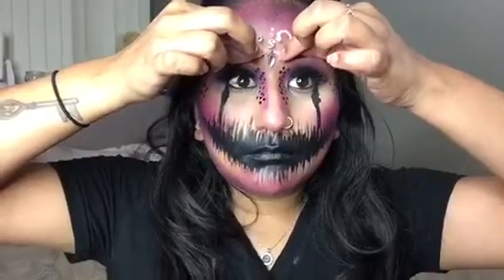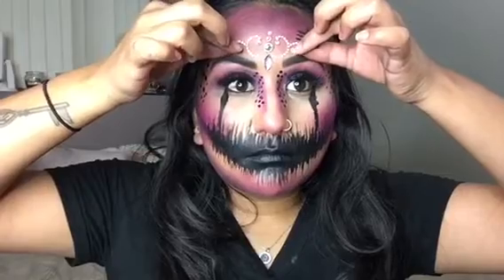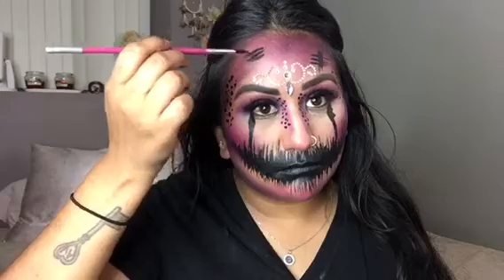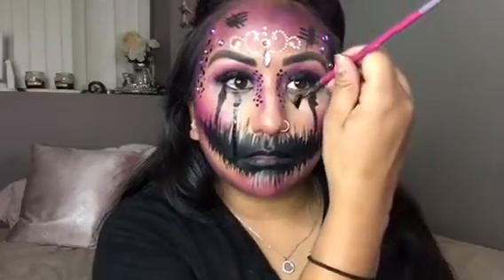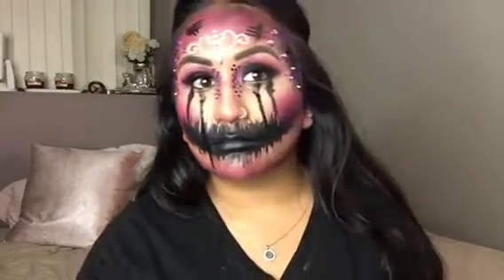Now I am using this jewel that I got from Michael's and I'm just placing that in the center of my forehead and adding another scratch to tie the look together. I am also taking some jewels that I got at Michael's and placing those over the dots on the sides of my temples. Now I am making another tear using some extra water on my brush, and this tear is going to be a little bit bigger than the last one, so I added a little bit more water for that dramatic effect.